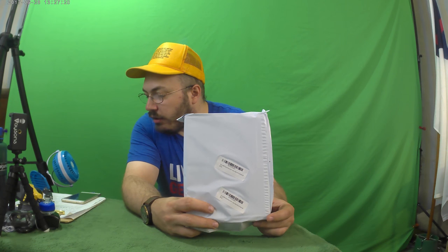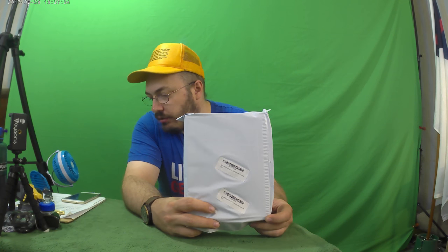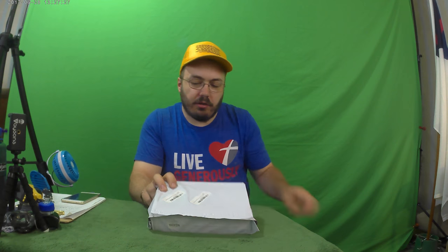It's only $32.99. What I'm thinking here is you can actually charge this from a USB charger, which is pretty cool. That's actually what this does, so anyways I'm gonna check this out.